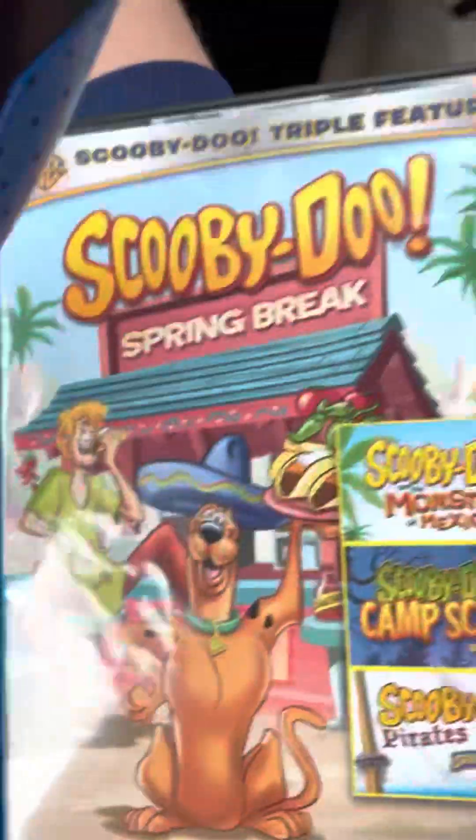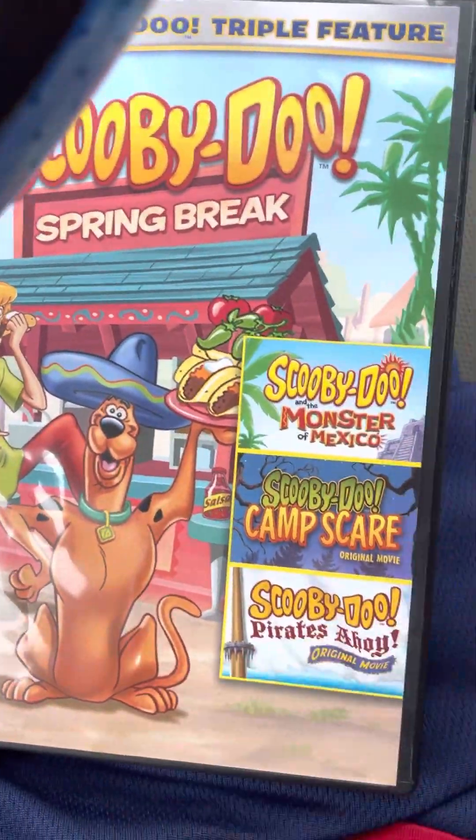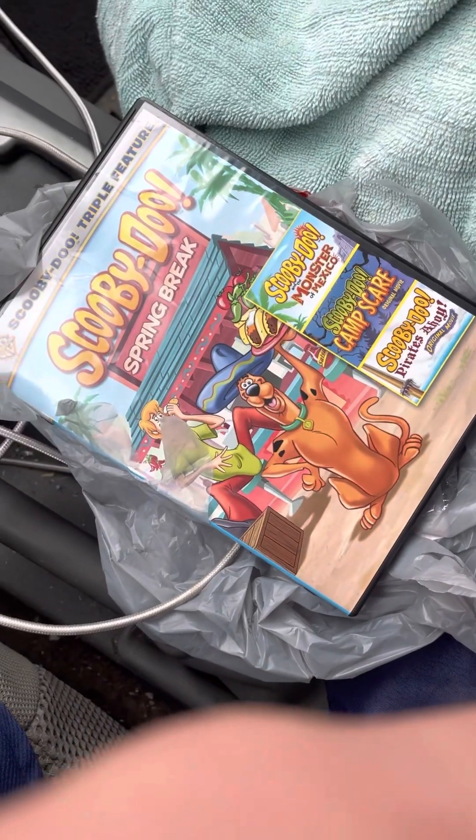So that was my unboxing of Scooby-Doo Triple Feature Spring Break. I hope y'all enjoyed. Please subscribe to my channel, and I'll see y'all next time. Thank you.